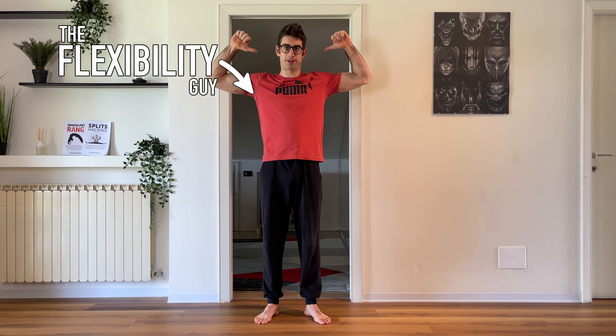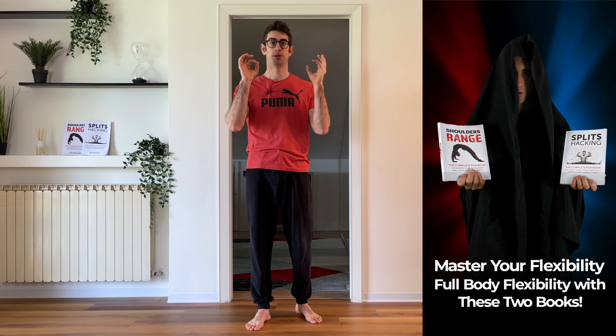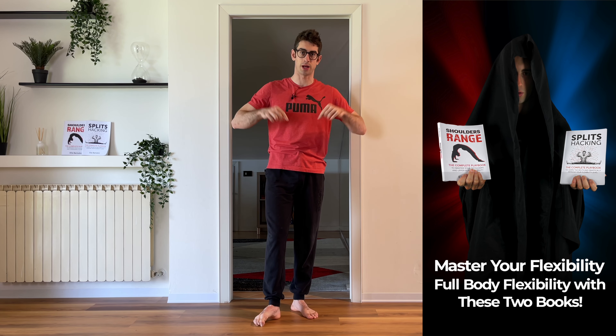Hello everyone and welcome to Mobility Academy. I'm the flexibility guy, Coach Alia, and in today's video we'll be working together on our lower body flexibility. I'm going to be showing you an hour-long routine you can use to stretch your lower body and you can follow along with me. But before we start, let me remind you that if you want to work on your flexibility with me, you can check out my books, Split Sacking and Shoulders Range, which are the complete playbooks you can use to master your full body flexibility — check them out using the link in the description below.